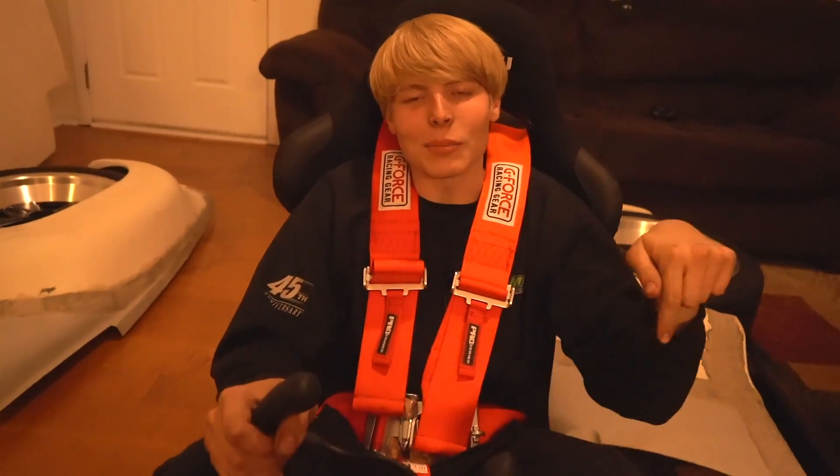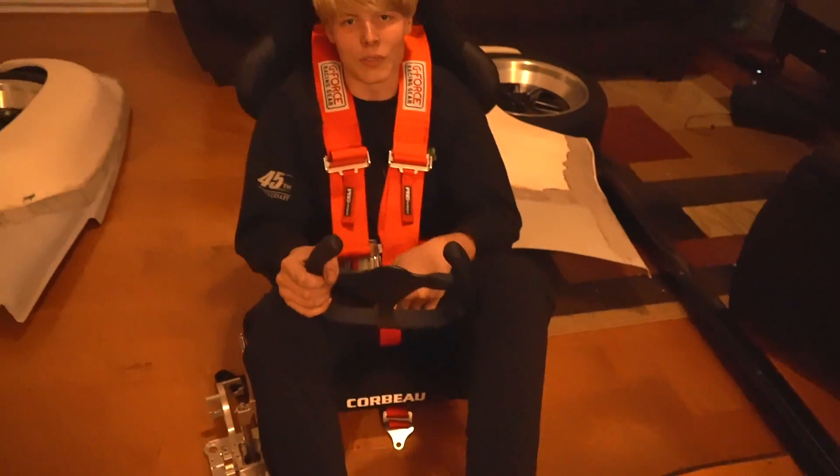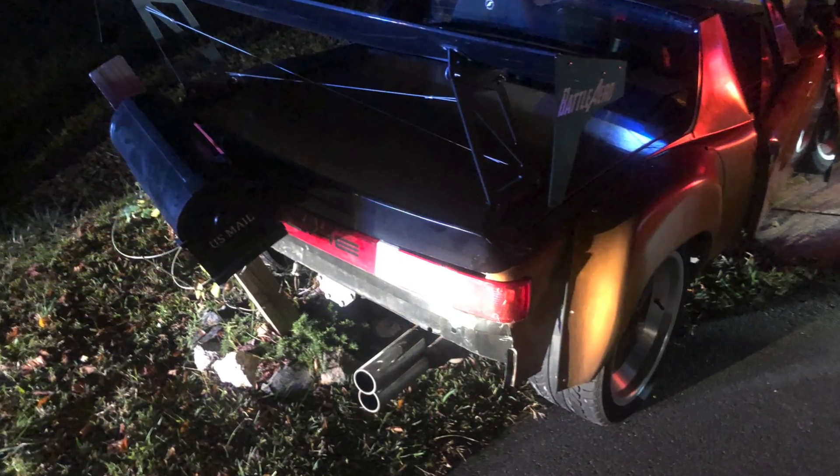Hi, I'm Elliot. This is my Porsche 914 and welcome to the living room of a madman. Unfortunately, back in November my car was hit by a Mercedes SUV, which caused the Mercedes to flip over. My car was parked. I wasn't in it. No one was hurt. And so now, here we are.